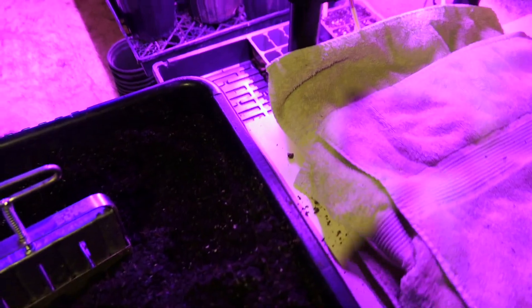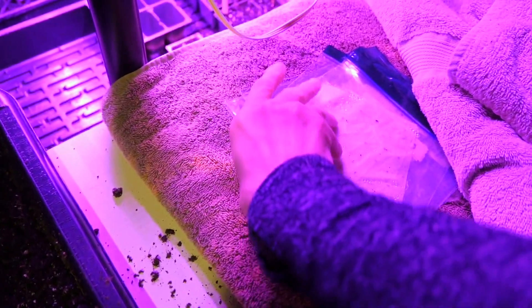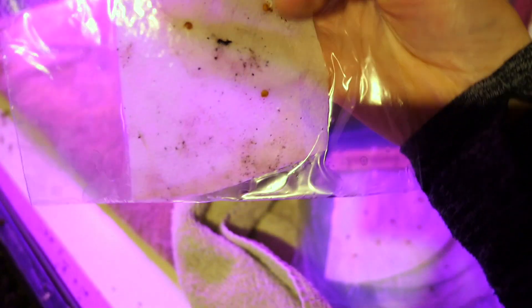I do have some more that I'm germinating, and next week I'll be due to start some new things. These are the brown tomatoes from Dan's grandpa and it looks like we might get one more out of this batch.